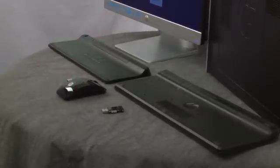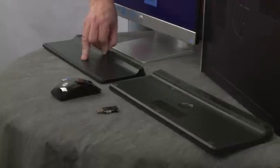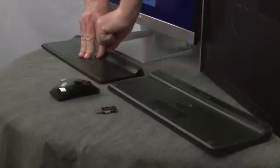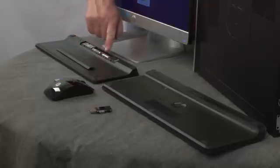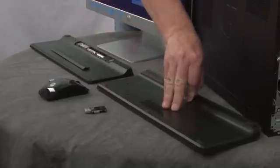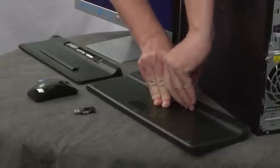One of the most common causes of synchronization loss is dead batteries. To check, open up the back of the keyboard — just slide the cover forward — and you'll see the two batteries inside. Here are the two batteries in this one as well.